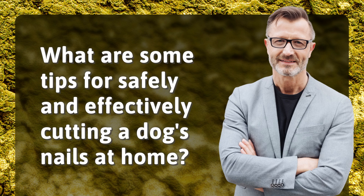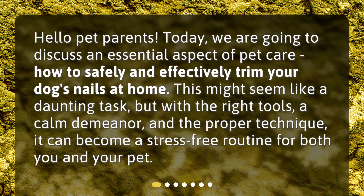What are some tips for safely and effectively cutting a dog's nails at home? Hello pet parents. Today, we are going to discuss an essential aspect of pet care: how to safely and effectively trim your dog's nails at home. This might seem like a daunting task, but with the right tools, a calm demeanor, and the proper technique, it can become a stress-free routine for both you and your pet.